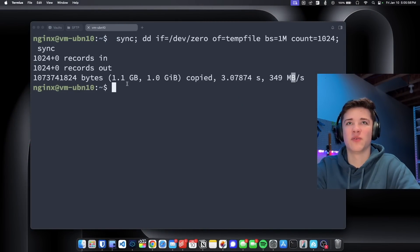You'll see that we have one gigabyte copied and we have 349 megabytes per second, which is absurd because that's not the speeds that I normally get. So I'm not quite sure why I'm getting these speeds right now when I normally don't.